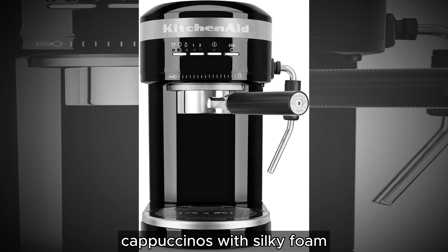Enhance your espresso experience with the cup warmer located atop the machine. Preheat your cups while brewing, ensuring your espresso stays at the perfect temperature from the first sip to the last.